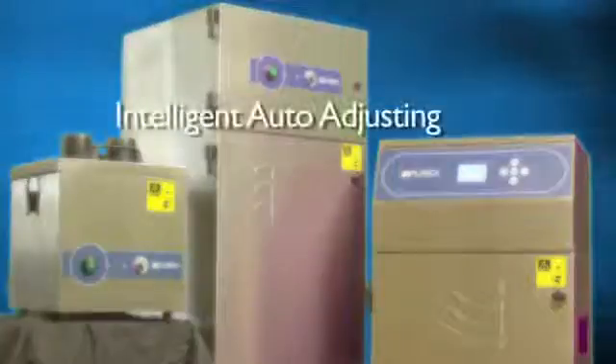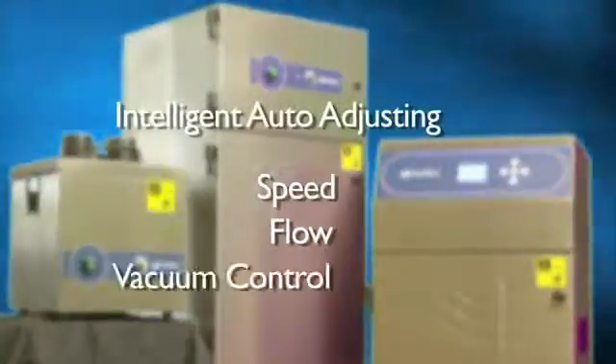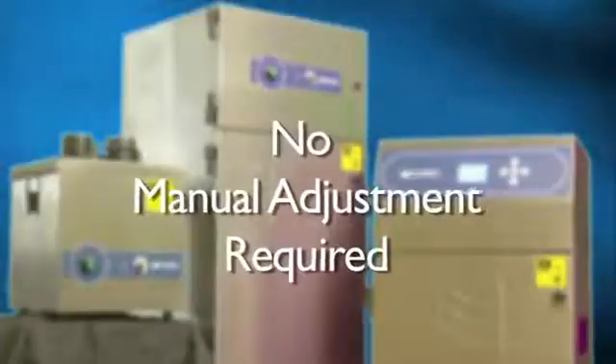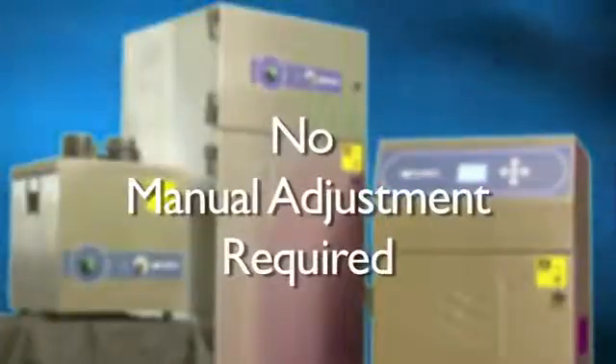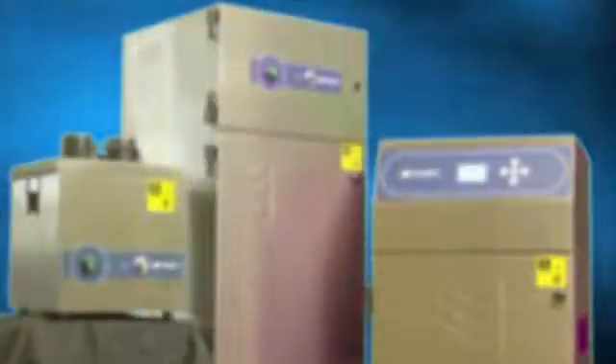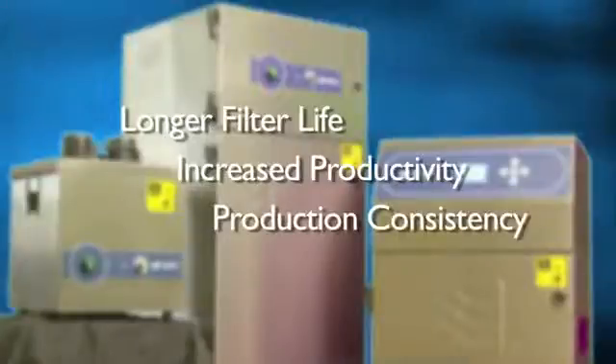Purex is the only solution that offers intelligent auto-adjusting of speed, flow, and vacuum controls standard on each unit. With Purex, you no longer have to worry about users manually adjusting air speeds as filters become saturated. Once air speed is initially set at the desired level, the flow control or vacuum control intelligently maintains the desired rate with no user intervention, allowing for longer filter life, increased productivity, and consistency of production.